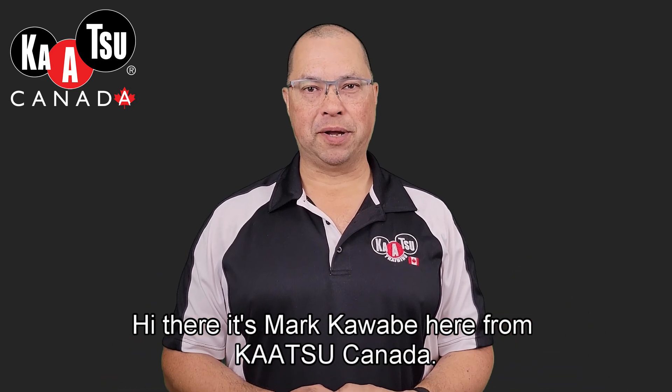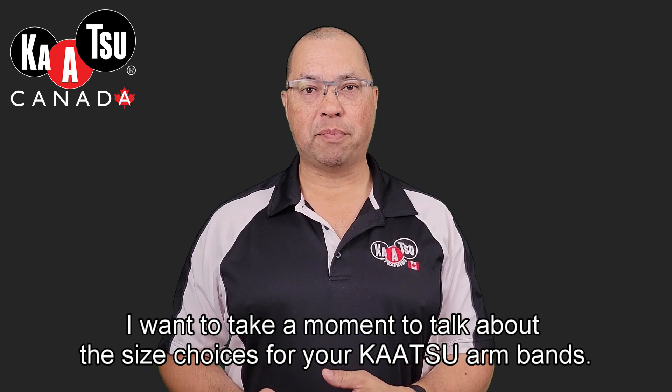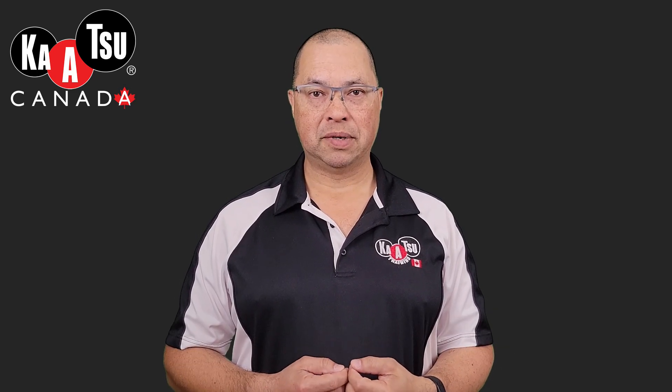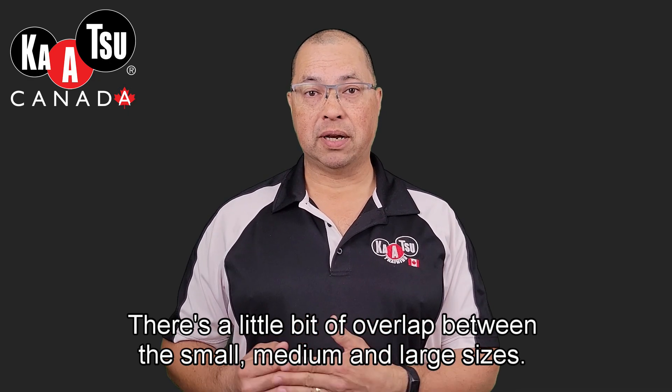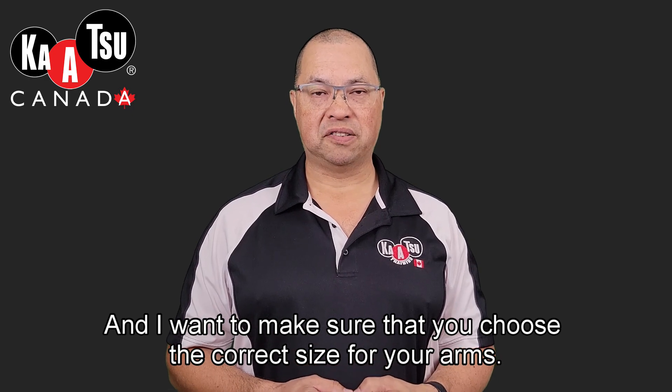Hi there, it's Mark Cobb here from Kotsu Canada. I want to take a moment to talk about the size choices for your Kotsu armbands. There's a little bit of overlap between the small, medium, and large sizes, and I want to make sure that you choose the correct size for your arms.